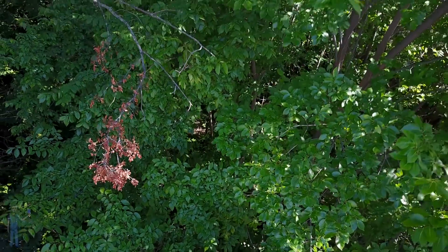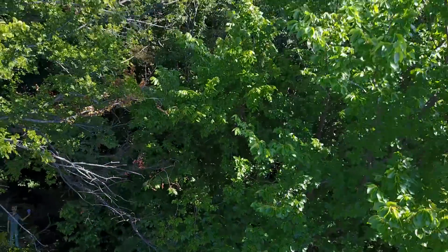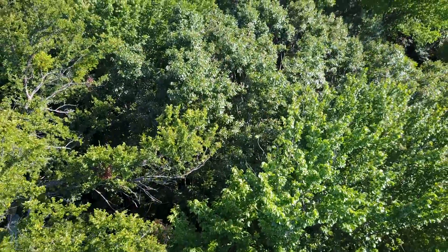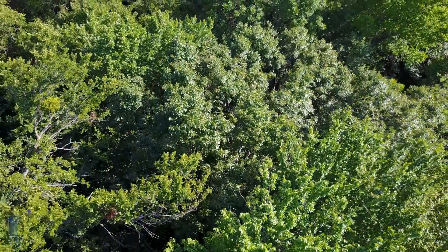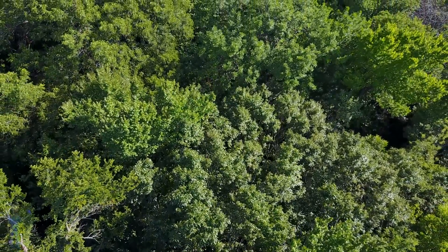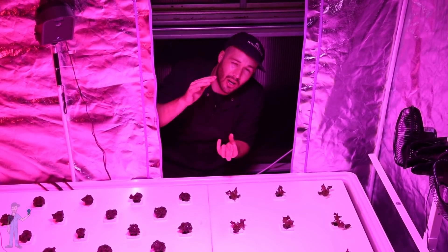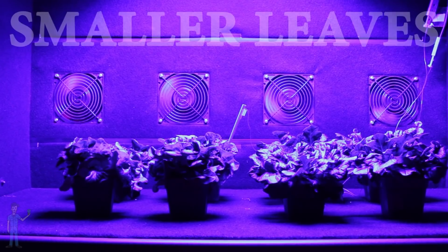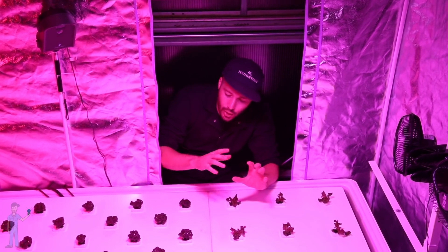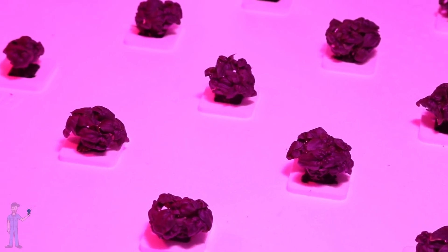If a plant is in intense light, it doesn't have motivation to grow really tall. Instead of thinking it might be in the canopy of a forest and needs to burst out to reach the light, it thinks: nope, I'm already at the top of the canopy, I'm in full sun, I don't need to grow tall. I can focus my energy on collecting more light and don't need to waste energy growing out my stem. Additionally, blue light can lead to smaller leaves — if it's in intense light, it doesn't need to grow really large leaves to collect a lot of light. It can keep its leaves smaller and collect all the light it needs.